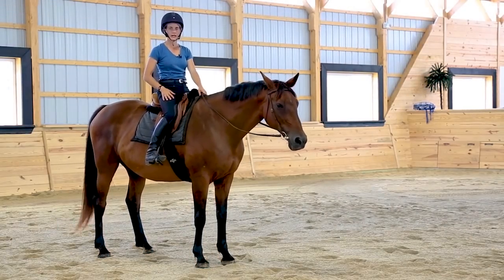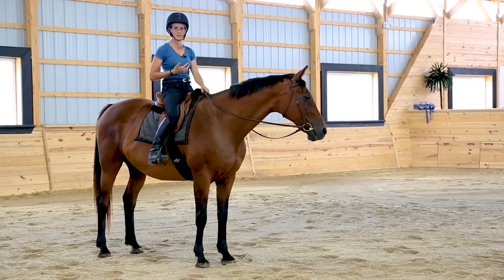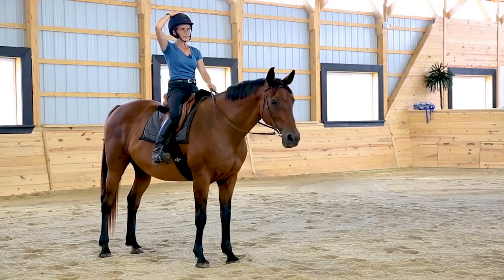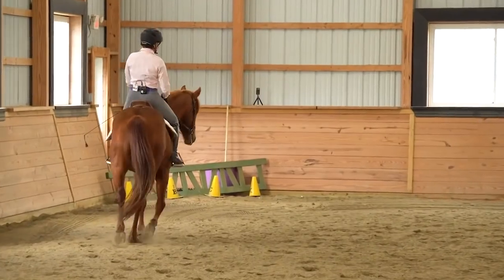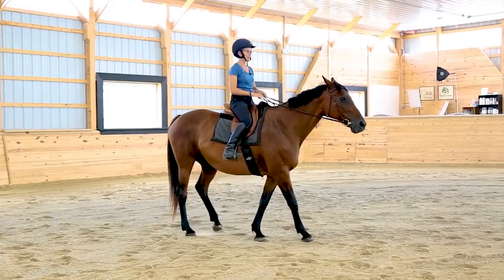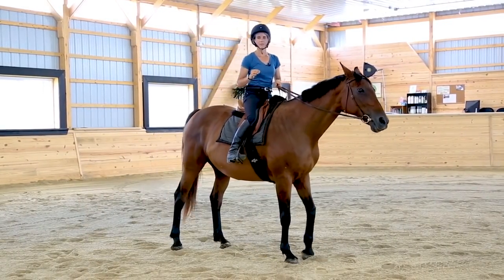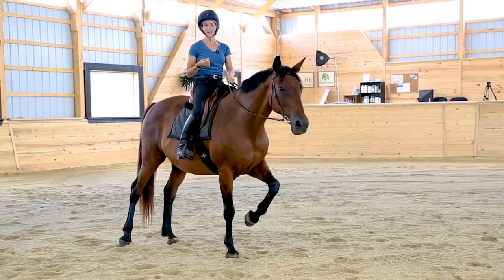When we're sitting the trot we want to think about supporting our back and staying soft yet tall through our upper body, maintaining good posture. One way to picture this: imagine watching your helmet during the sitting trot — you'd see it going up and down by the same amount the horse's back moves. You're not absorbing a lot of movement in your back; you're going with the horse, bouncing with the horse — almost like jumping with the trot. The sitting trot can feel bouncy, but when it's a balanced, controlled bounce it can actually be a lot of fun and feel really good.